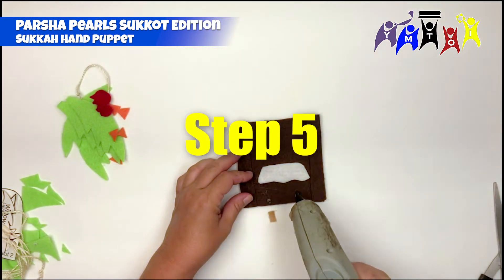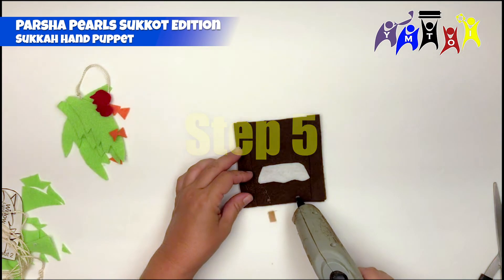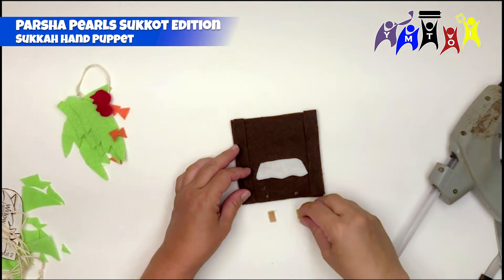Step 5: Glue the table legs at the bottom of the front of the sukkah and the tablecloth above the table legs.